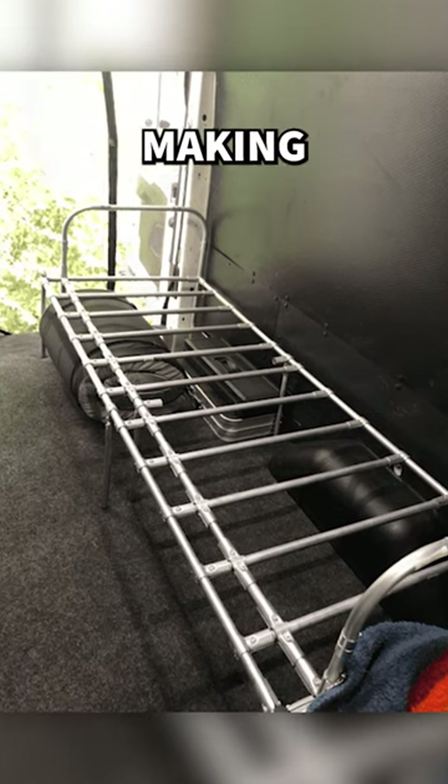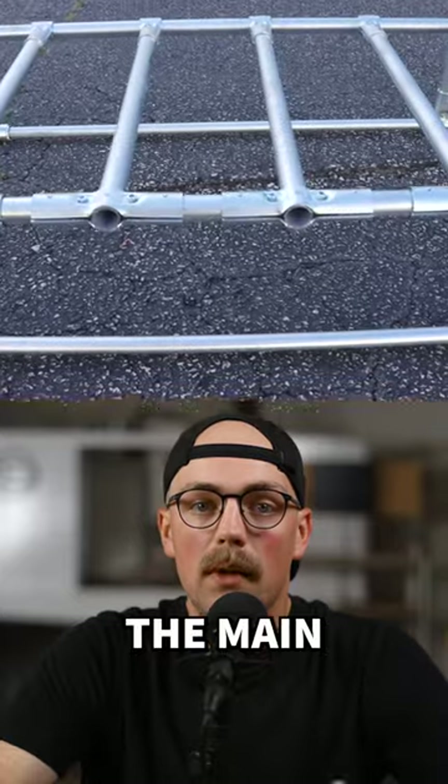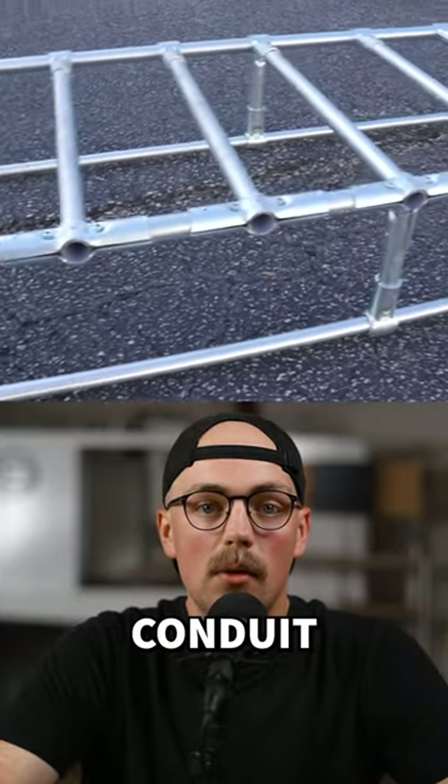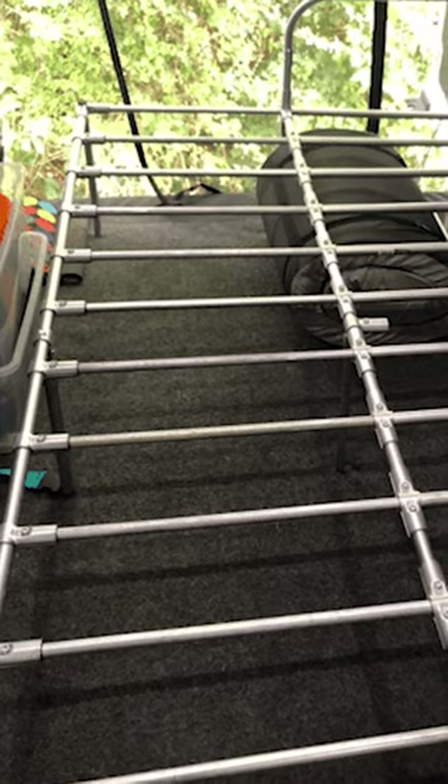Rebecca recently shared a great idea for making a campervan slider bed with EMT conduit. She created the main bed frame with 1-inch EMT conduit and 1-inch Maker Pipe clamps, then made a slider frame out of 3-quarter-inch EMT and 3-quarter-inch Maker Pipe connectors.